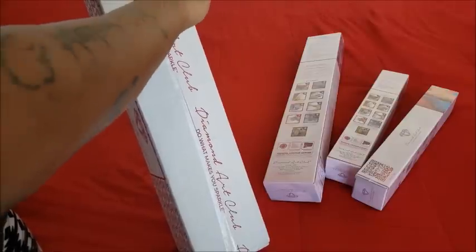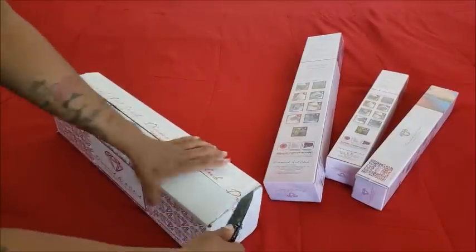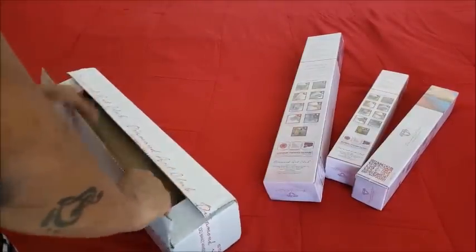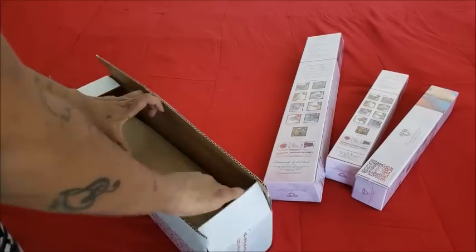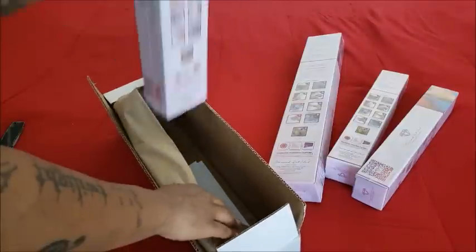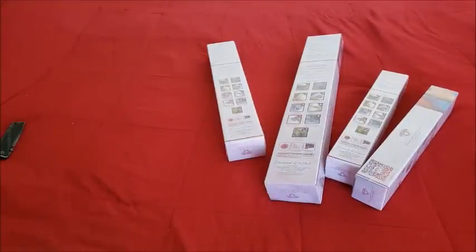I love this box — I save all of the boxes, but I like that one in particular because it's got diamonds all over it. So we are going to get into these canvases now. One of these you've probably seen unboxed like a hundred thousand times, and I'm going to unbox that one first.